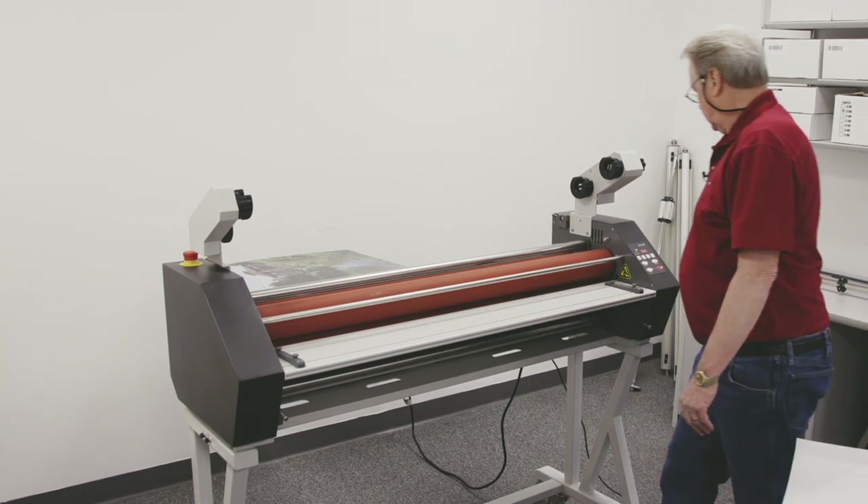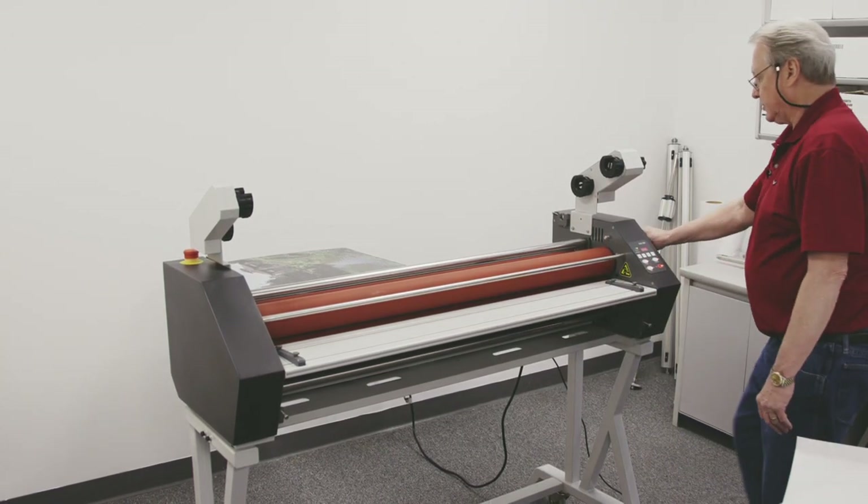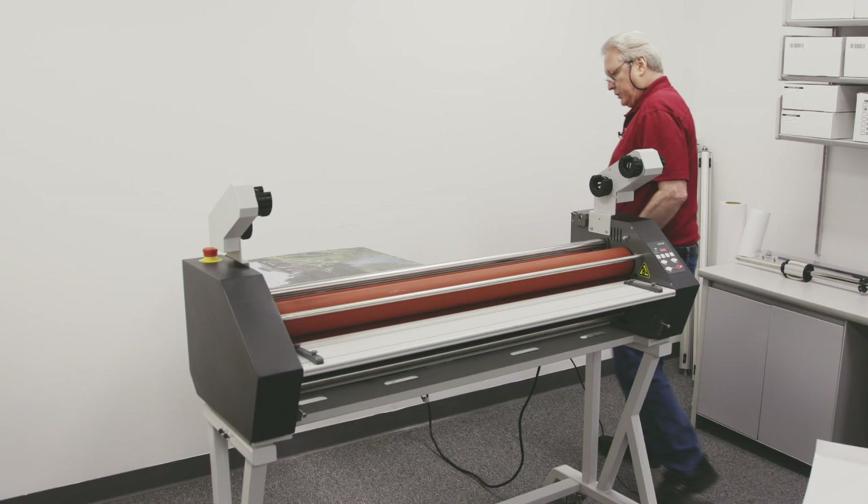Once that clears, I can go ahead and release the foot pedal and open this up.